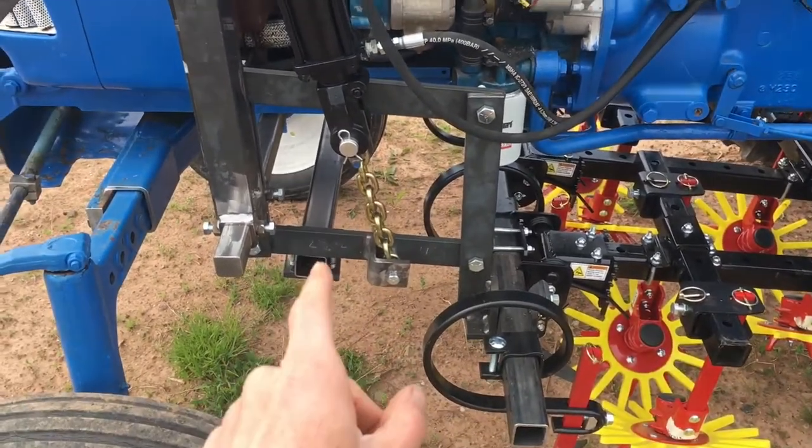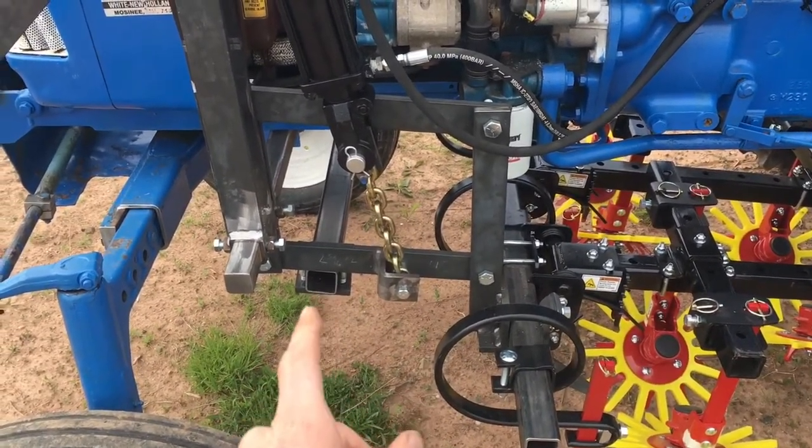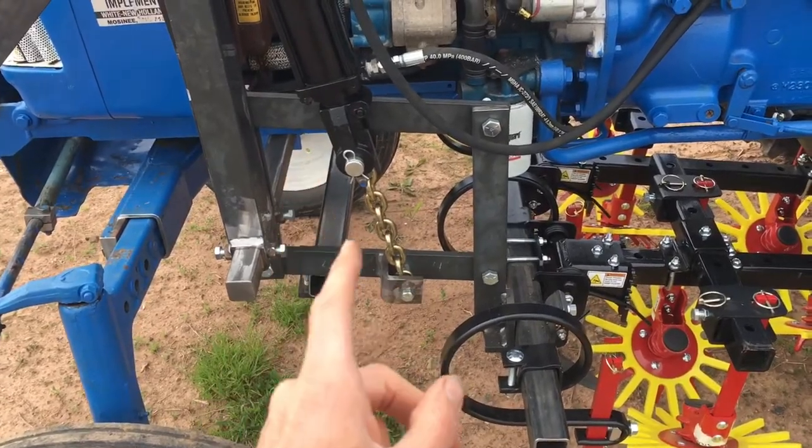This two-by-two one-eighth tube transmits force from this side to the other side for when it lifts.